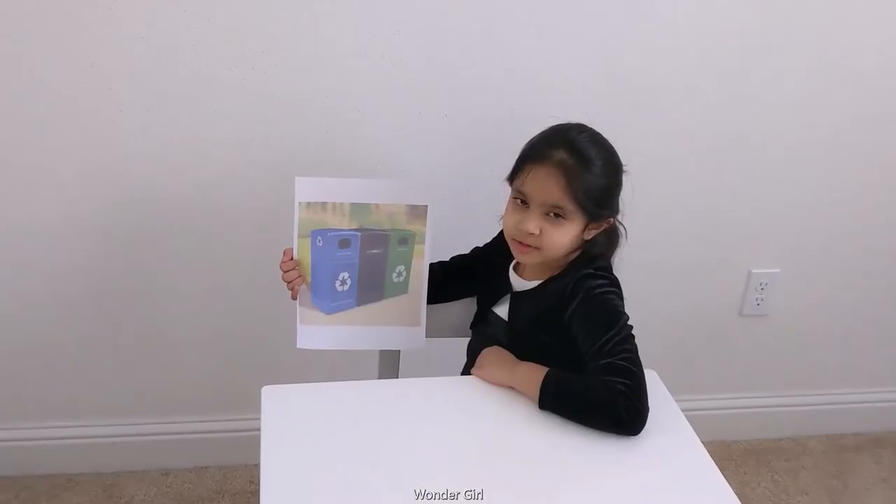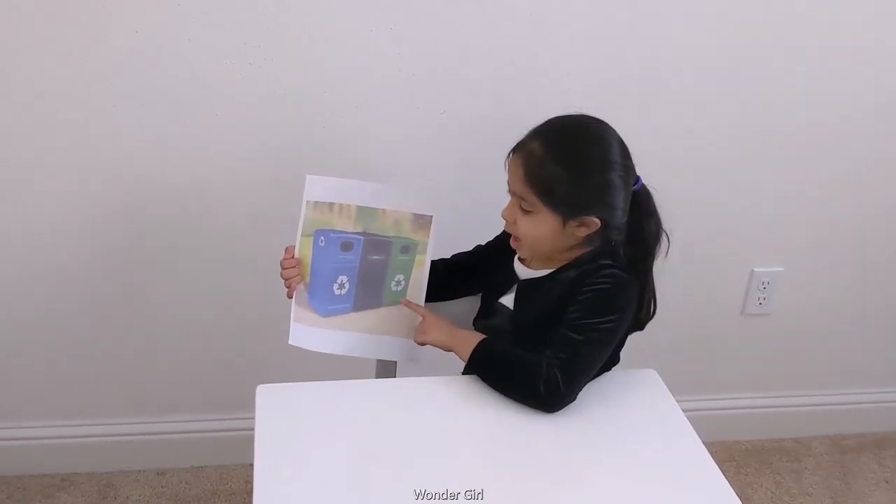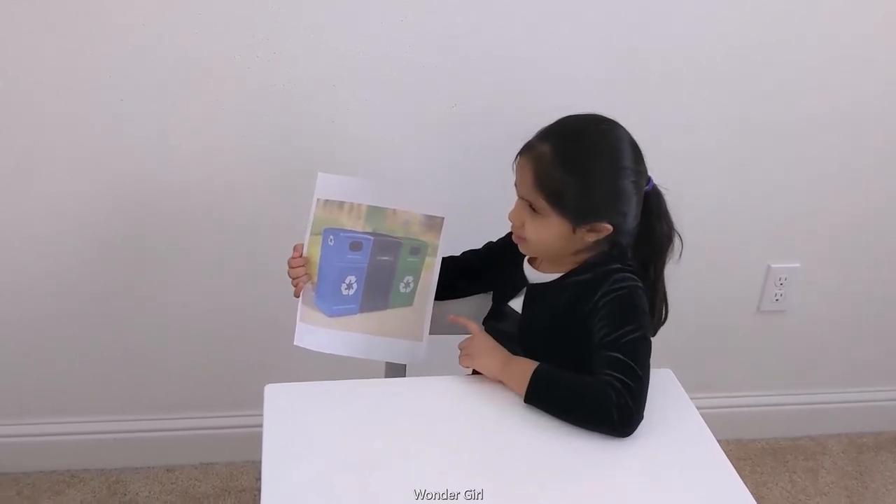It's going to be green bins. The blue one is for recycling. The black one is for landfill. And the green one is for organic.